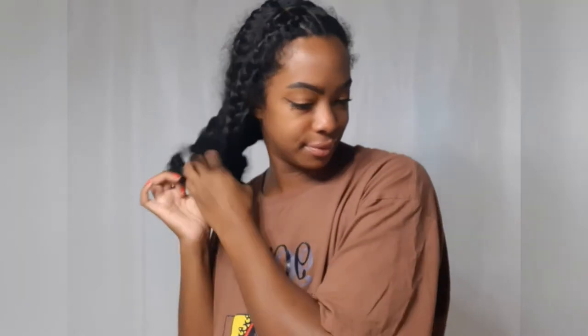Hello and good morning. Welcome back to another video. Today I'm going to be taking you along as I do another one of my favorite go-to hairstyles for work.